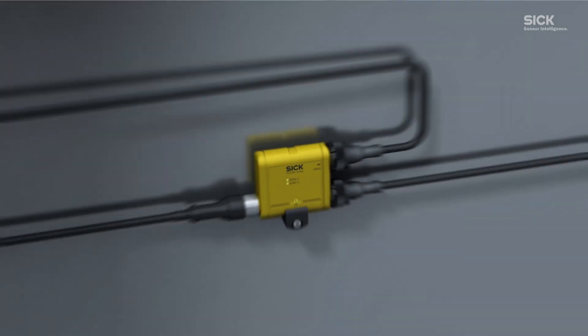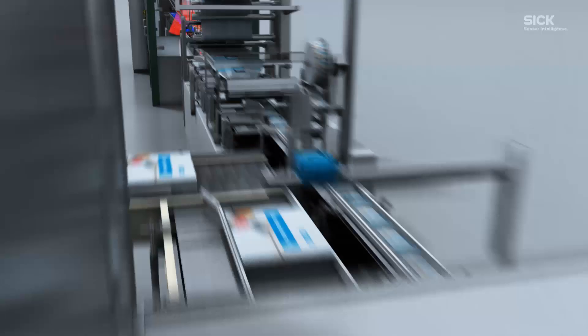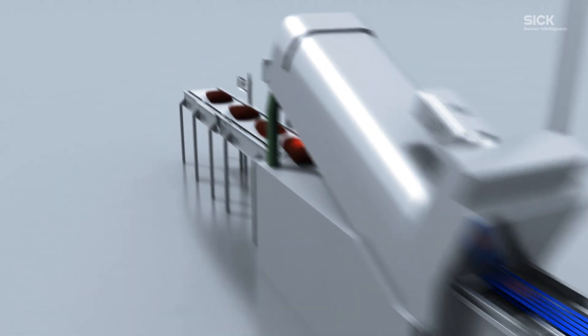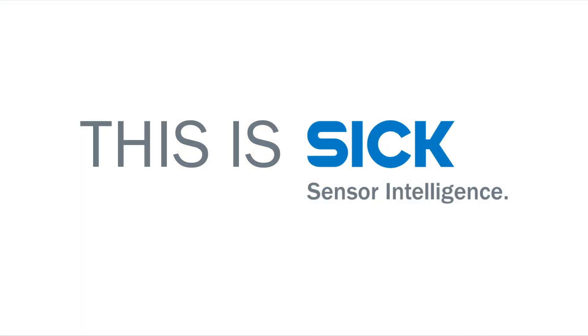This means the technician knows immediately where to focus his efforts in order to get the machine working again quickly with as little downtime as possible. And together with the Flexi-Soft safety controller, the entire safety application can be tailored to your individual needs. Flexi-Loop — the clever sensor cascade complete with diagnostic functionality.